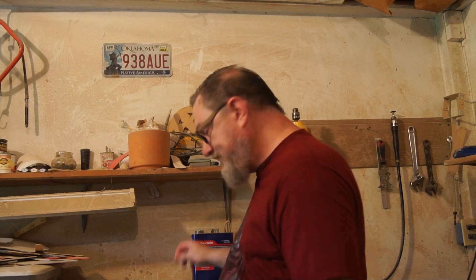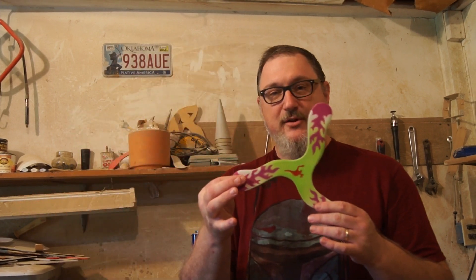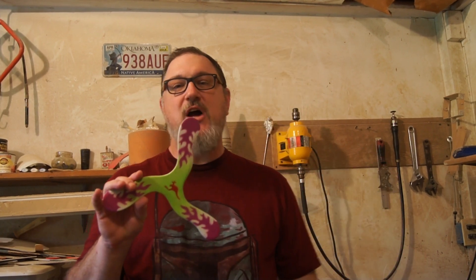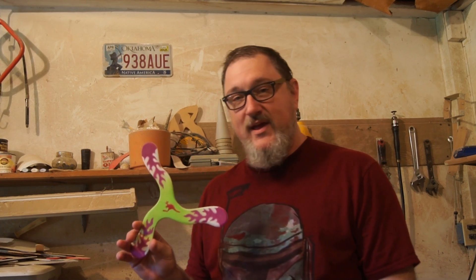I also make ABS plastic boomerangs. I make this type of ABS boomerang which is a three millimeter thick hard ABS plastic that I carve the airfoil on, just like I do on the wooden boomerangs, with some of my tools in my shop. I use woodworking tools to do this, and these are also good sport boomerangs that travel out a little over 20 meters and make a nice return. They can be modified with holes, rubber bands, and things like that to deal with a little bit of wind.